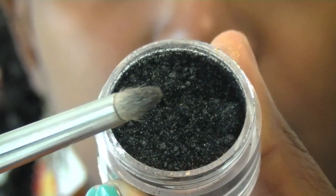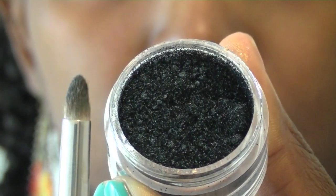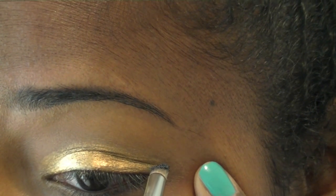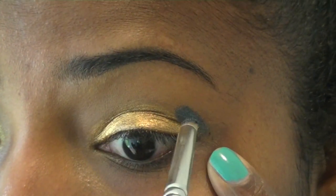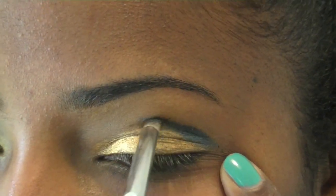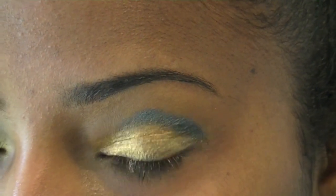Next I'm going to use the same Surf the Ocean Stackable Pigment and my MAC 219 Pencil Brush. You can use whatever pencil brush you have — essentially you're going to use it to cut the crease, as well as use it for the outer corner of the eye. You don't have to worry about it being neat at this point; you're just basically packing in the color.